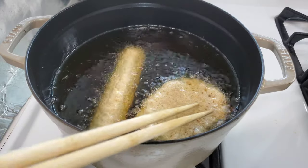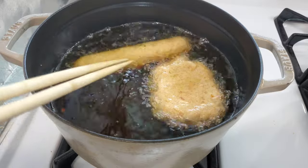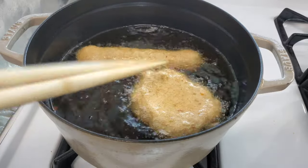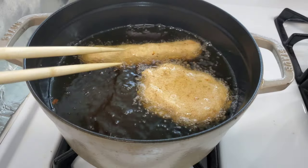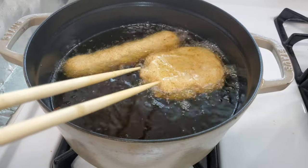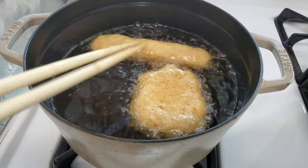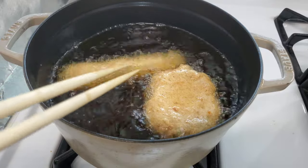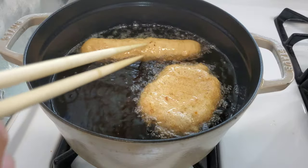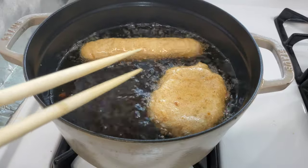These guys are already starting to float to the top. I used to watch my grandmother make these all the time. When we were part of a church group, she would make like 50 of the fried ones and maybe a hundred of the steamed ones and we'd sell them at church. I really miss making these with my grandmother. Right now I'm thinking about those log competitions where two people stand on a log and try to get the other person to fall in the water — that's exactly what's going through my head. Who said cooking can't be fun?